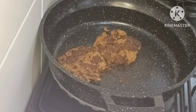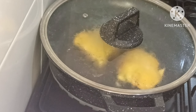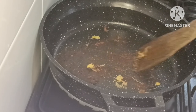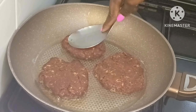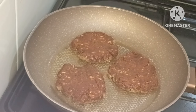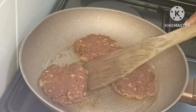When I flipped them over I added some cheese on top of every patty. The pan almost ruined my burger patties, so I had to change to a better non-stick pan and repeated the same process of adding the cheese.